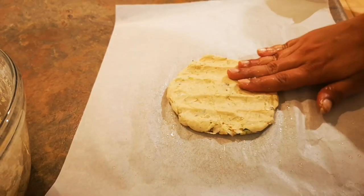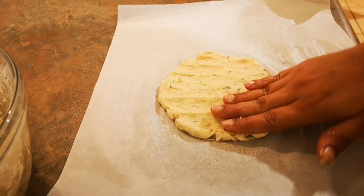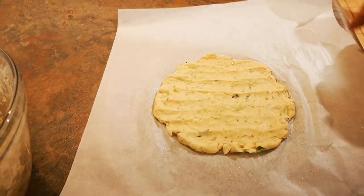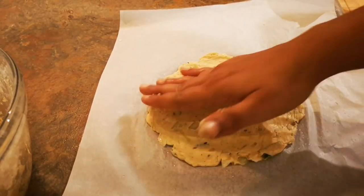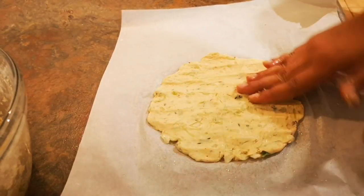Bottle gourd has so many health benefits. It's a vegetable high in water and a rich source of vitamin C, K, and calcium. It helps in maintaining a healthy heart and brings down bad cholesterol levels. Bottle gourd is also beneficial for diabetic patients as it stabilizes blood sugar levels and maintains blood pressure.